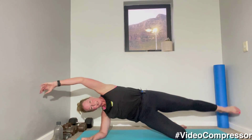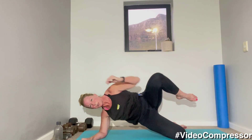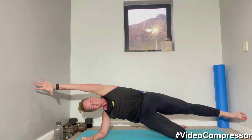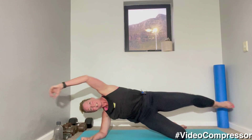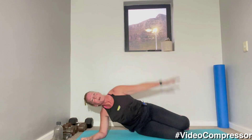15 seconds to go, building up a sweat — 10 seconds. Three, two, one. Other side.